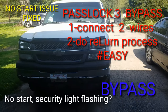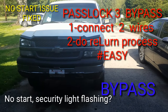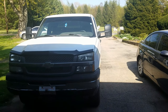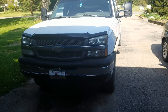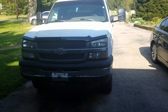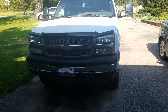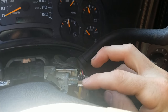What's up guys, I'm finally doing another Pass Lock 3 video since my other video wasn't very good as far as details. In this video I'll just be covering a solution to the no-start problem for a 2003 Chevy 1500. This works for any vehicle or truck that has a Pass Lock 3 security system — basically any Chevy or GMC truck from 98 to about 05 or 06.